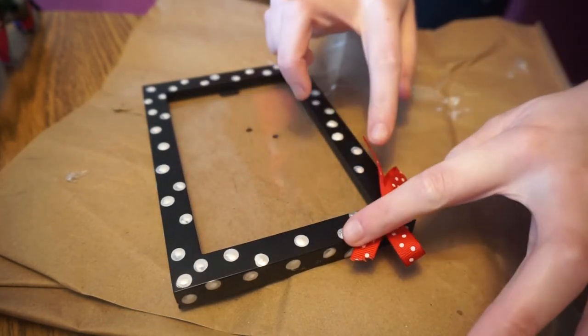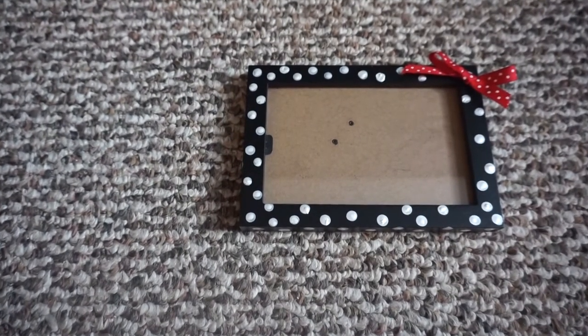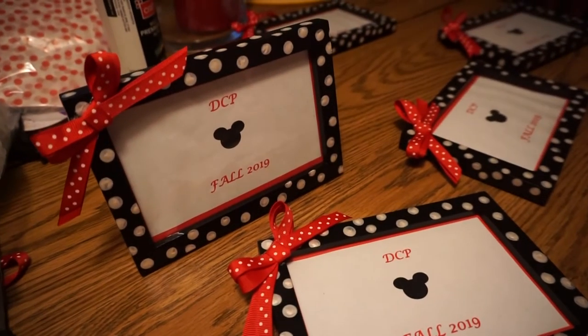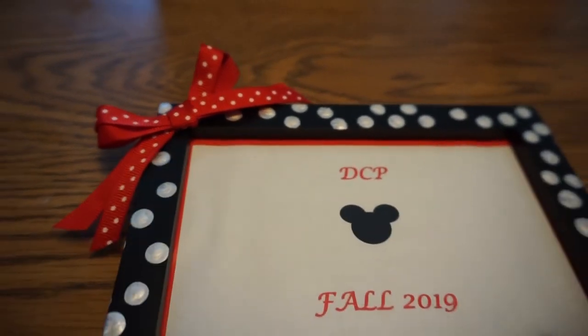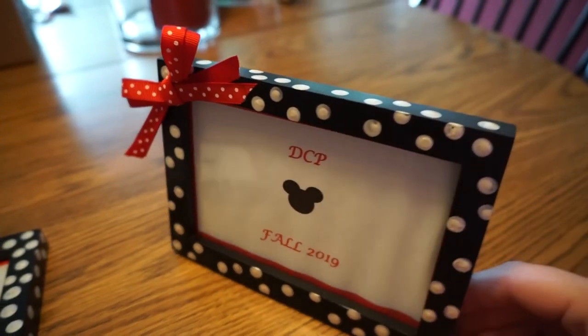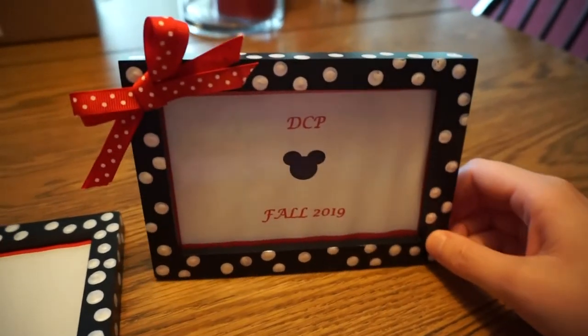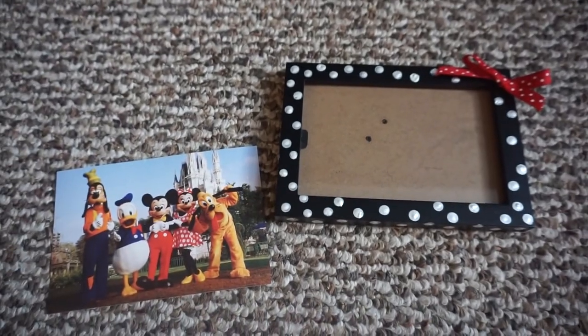While you wait for the glue to dry, it's time to prepare for the most important part of your frame — what you'll be putting inside of it. The original frames my mom and I made were gifts for my friends and roommates on my Disney College Program. My mom made and printed out these cute little papers that we put inside, so if you're making these frames as gifts, that's always a good idea. But if you're just making this for fun and want it in your house, just pick your favorite photo and put it inside.